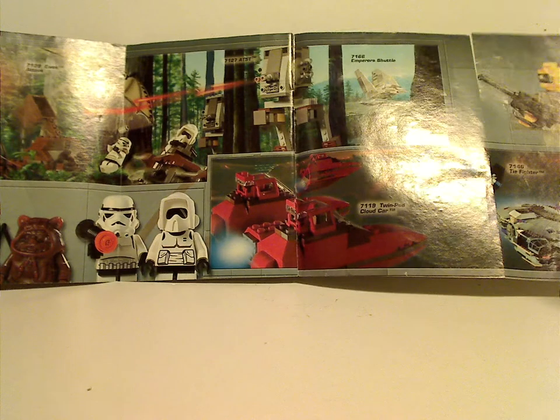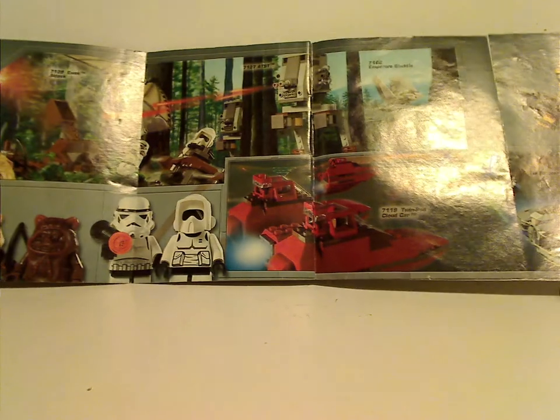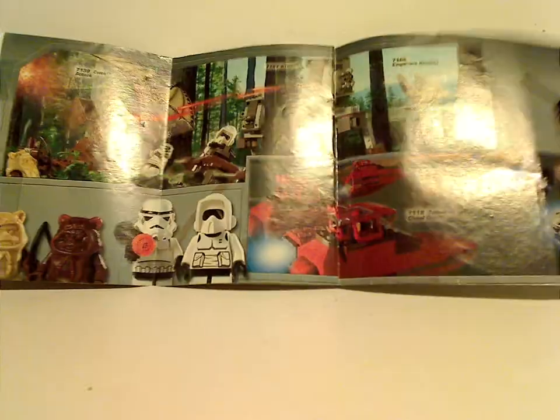And then there is the early figure of Low Black, some of the older sets as well, and the last steps. So now onto the figures.